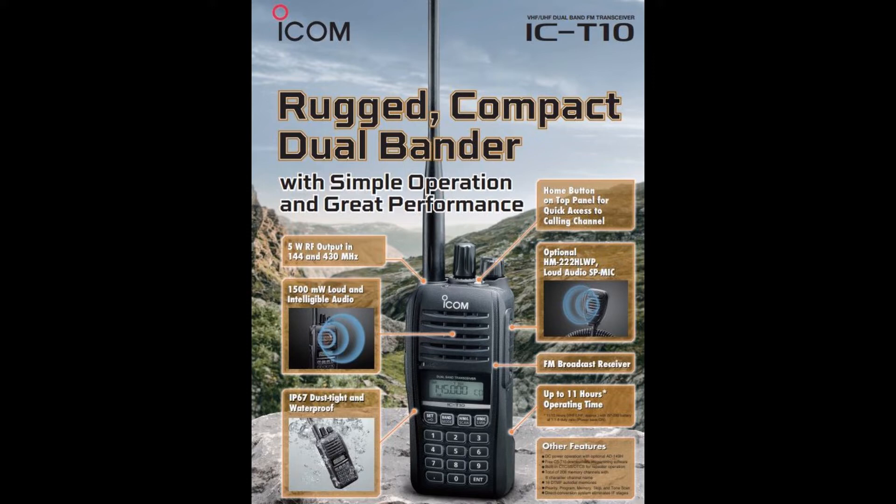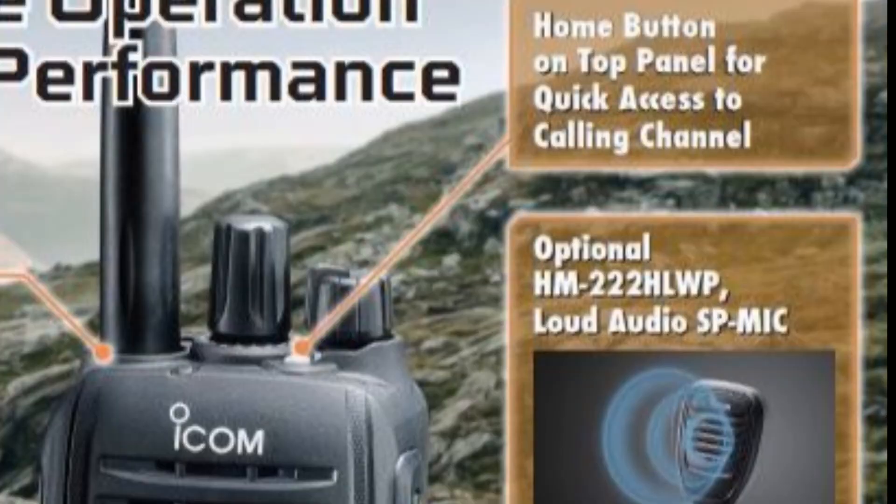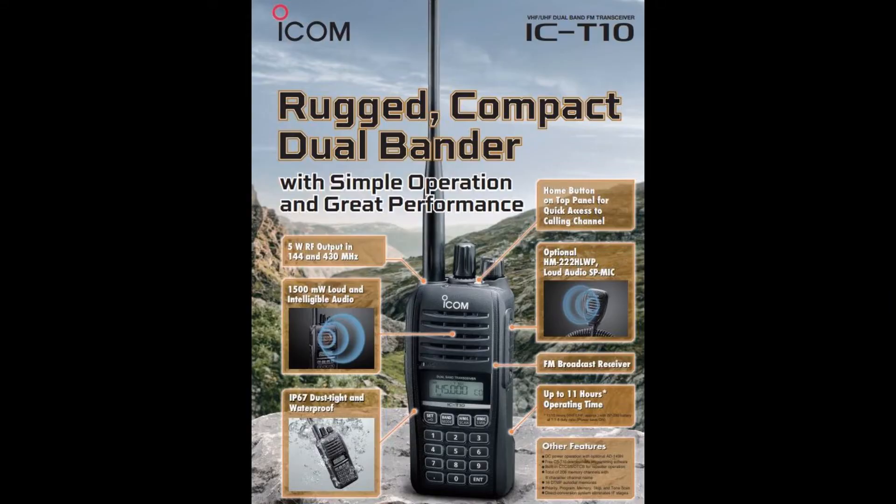Another nice feature is there are two knobs on top: the volume knob on the outside and the center knob is a channel select knob. They have a nice squelch feature — if you hold in the monitor button on the side and turn the center select knob, you can adjust your squelch level from 1 to 9 or even off.